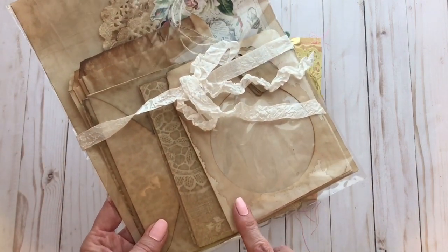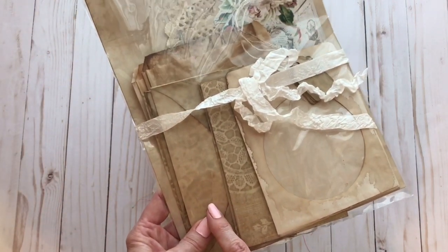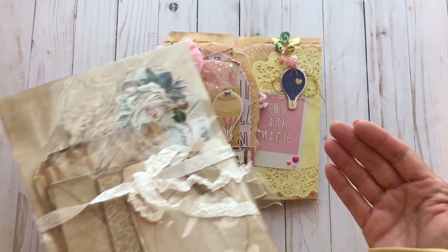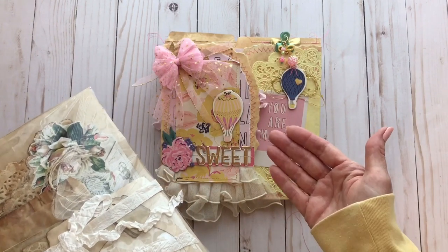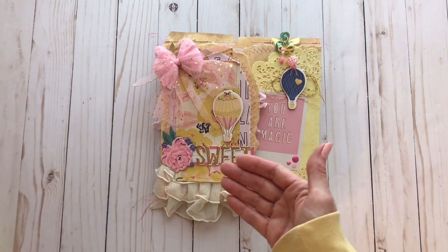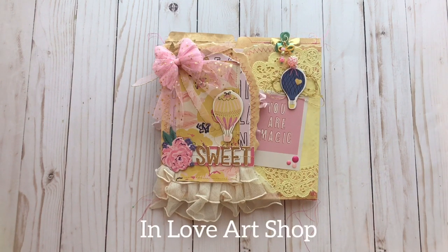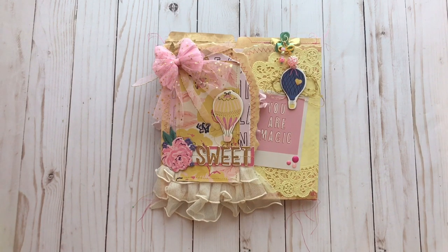Throughout mine I used the pieces from the kit. You'll see some grungy things, but I feel like the grunge mixed with the cute just works — I think it is so pretty. I used the Maggie Holmes Sweet Story collection, and I've also used a bunch of dies throughout that are from In Love Art Shop. I'm going to list all of those below in case you're interested.